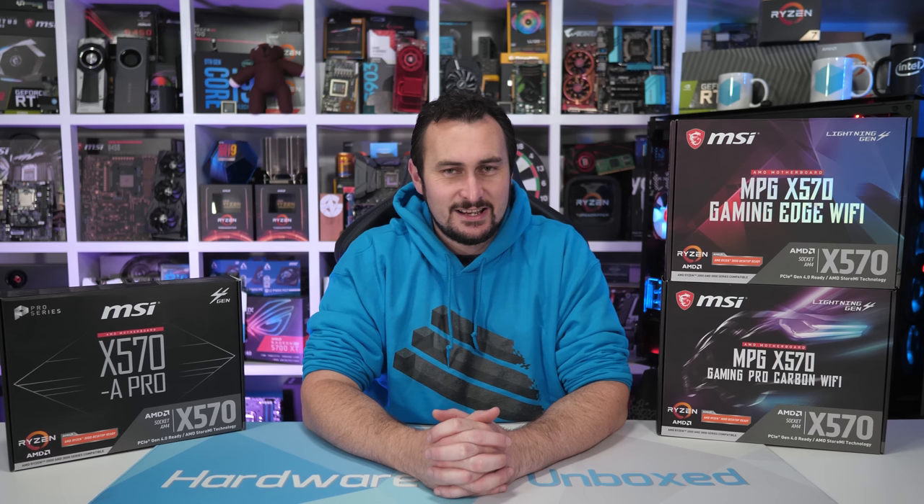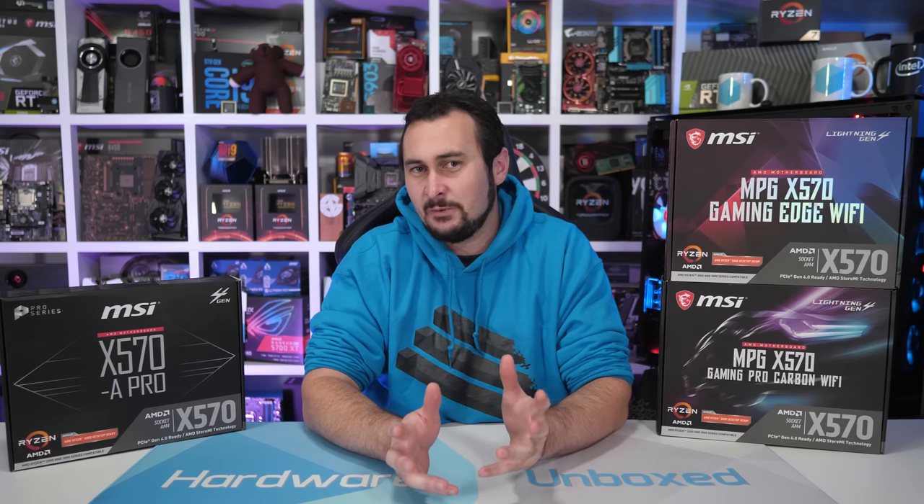Welcome back to Hardware Unboxed. Today we're going to talk about a few things, but this one will be mostly relating to motherboard VRMs. As you've no doubt guessed by the thumbnail and the title, prompting this content was a recent Tom's Hardware review where they said a few rather strange things that we ultimately didn't agree with. And admittedly, that alone doesn't really require a dedicated video or response on our behalf, but there are a few things we'd like to discuss surrounding this topic.